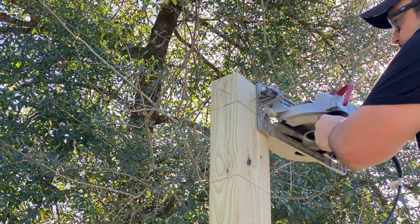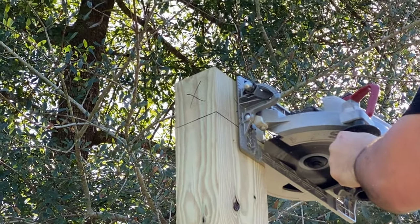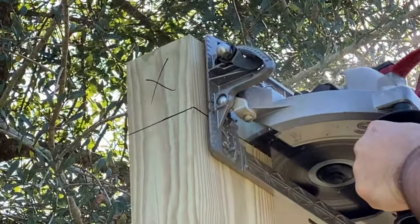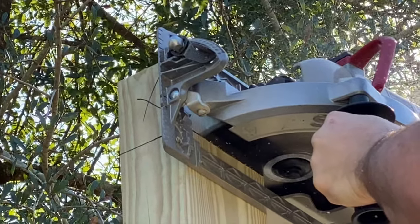Thankfully we had Brian nearby with his massive skill saw to come cut these posts, because this machine is crazy and heavy, but it really does a great job of cutting these four by six posts.